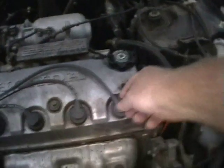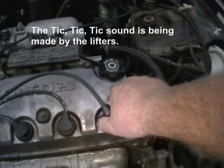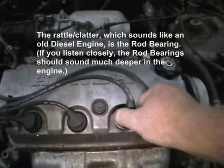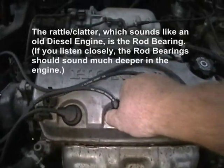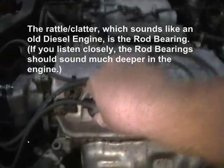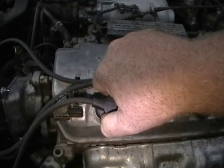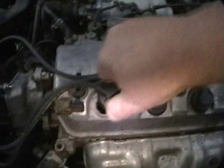Hold it at that RPM. First, I'm going to pull cylinder number one — no real change. Cylinder number two — no real change. Cylinder number three — no real change. Now listen to this. No rattle, no rattle, no rattle.